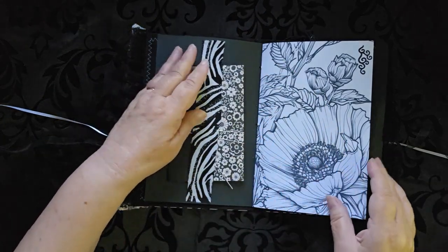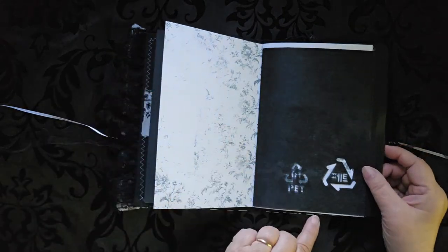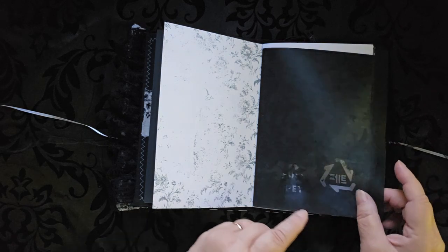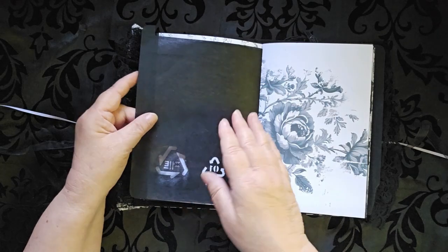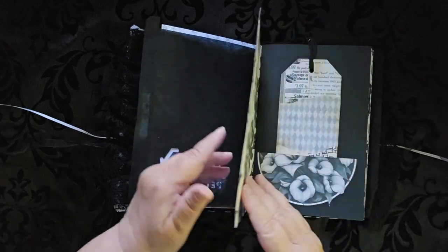Or you can move it elsewhere if you decide you don't like it there. This was a great piece — my husband just got a new laptop and this was in the laptop sleeve to protect it. And I said, I'll take that. So there we go, it's now in my black and white journal.